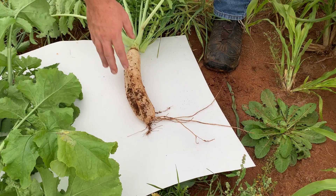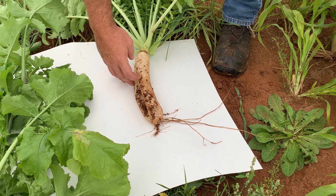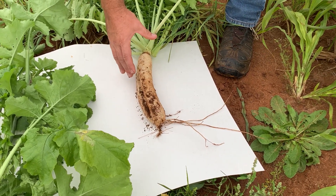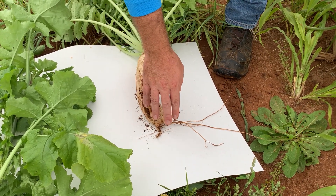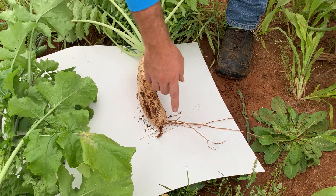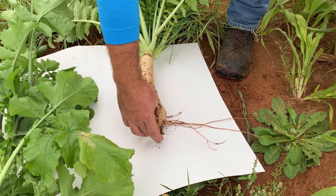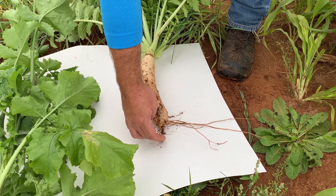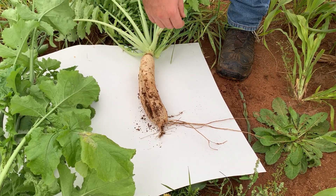Looking closer at the root, we can see that this much of the root was actually above ground and this portion was below. We all like to see the huge root and it's very impressive, but what is actually breaking up some of the compaction are these smaller root hairs, which are much deeper. In this case, we can see the main tap root went down, hit a compacted layer, and wasn't able to penetrate through it, and followed along on a horizontal plane trying to get down a little deeper.